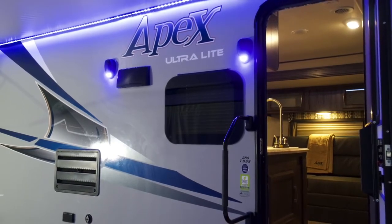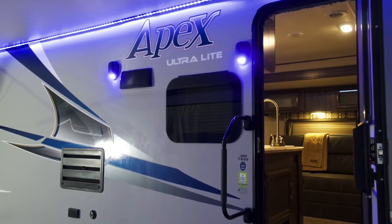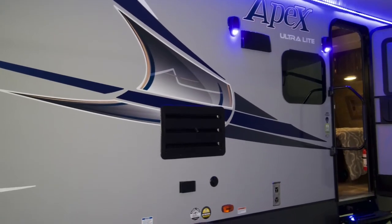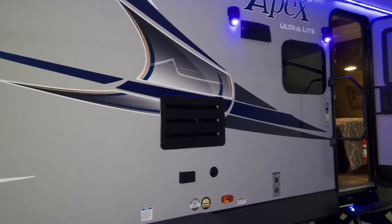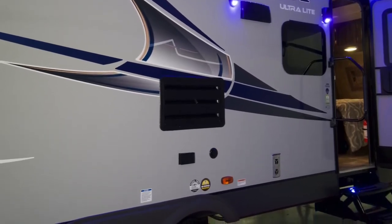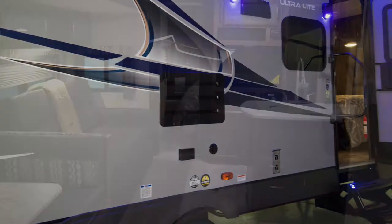In this lighting group we also have LED lights, standard outside marine grade speakers, and an LED step light for your convenience and safety entering the coach at night. Moving into the interior of the 289 TBSS, you will see the large assist handle that's included in the Summit Package.